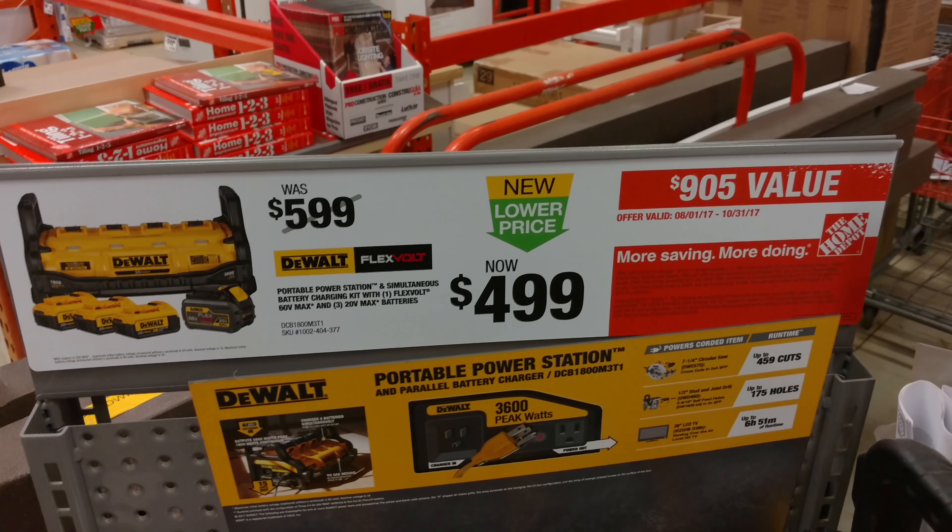Let's go ahead and take a look at the box here. That shows you the batteries that it comes with. It's got the model number - DCB-1800 M3-T1. Good old DeWalt. You can back up and pause it if you want to see that schematic of how the batteries are arranged. There it is with the handle again - 3,600 peak watts. This is a really good reason to go DeWalt. I've been looking at those Harbor Freight drills, which I'm going to continue testing, but man, I might get converted.